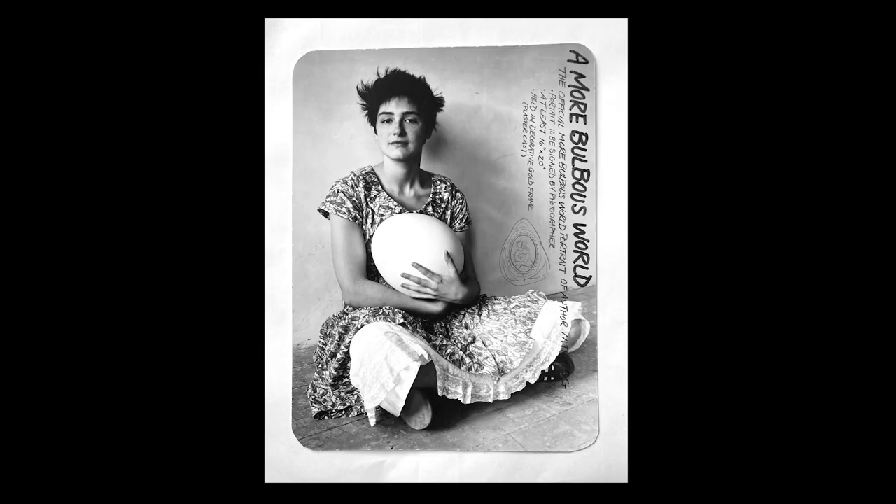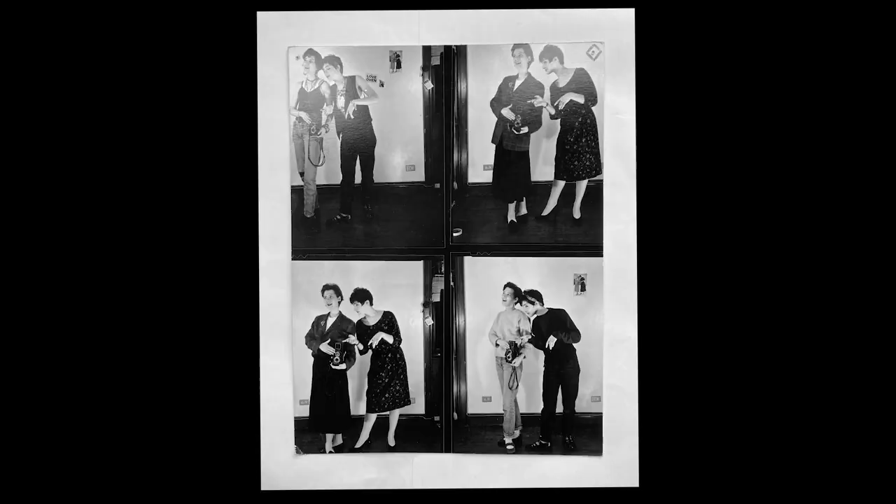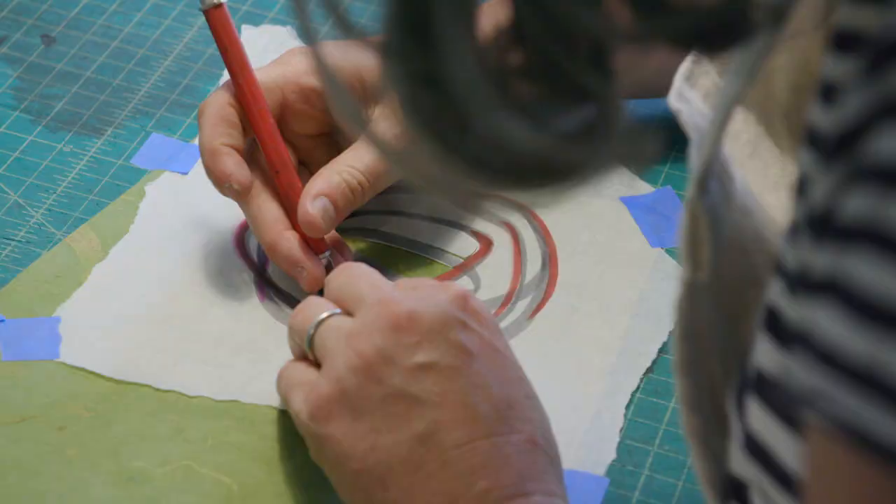I went to Pratt Institute in Brooklyn, and I have a beautiful fine art education. I was given all the time in the world to explore and learn and be around amazing people doing great stuff, and I really feel like that is one of the most valuable things that I own. I learned to see when I was there. Because if you can see, if you can think, you can do everything.